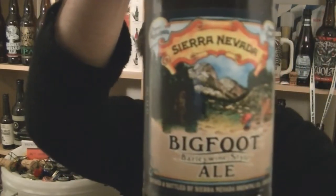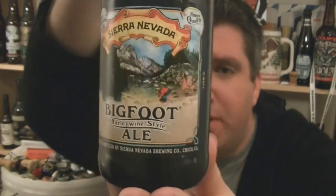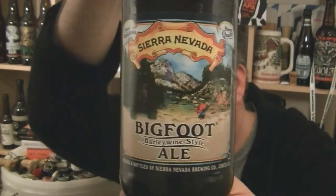Hi, I'm Rob from Hobzine.com. Thanks for joining me for another video beer review. This time you're looking at a bottle of Sierra Nevada's Bigfoot Barleywine Style Ale, 9.6% ABV, from Chico, California.